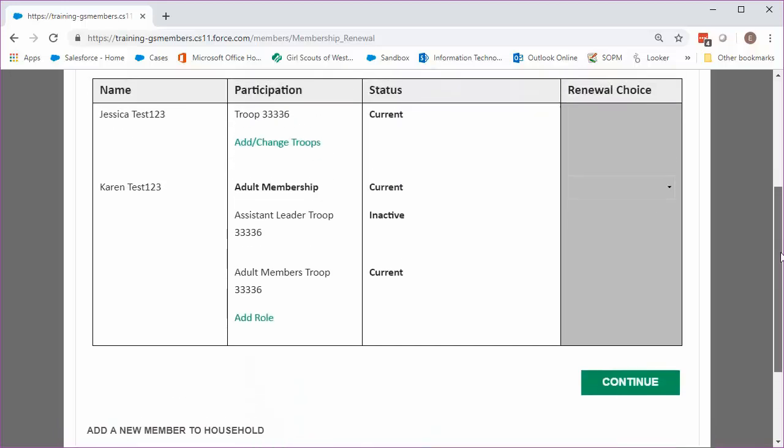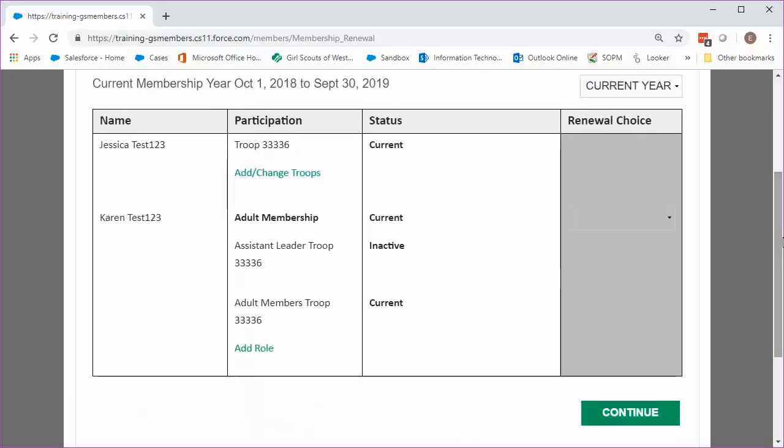Okay, back to renewing for next year. To renew for next year, look for the drop-down at the top of the family list that says Current Year, and change it to Next Year.